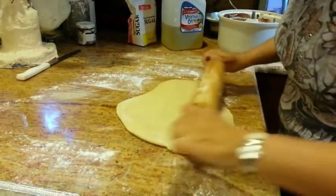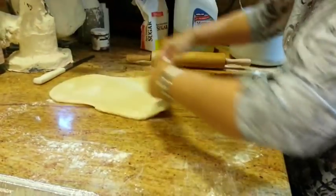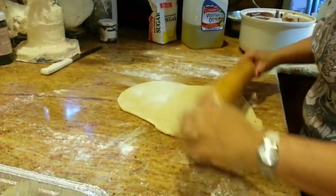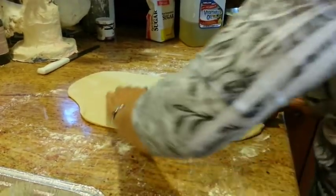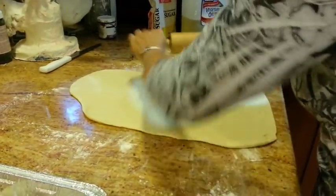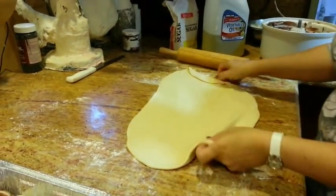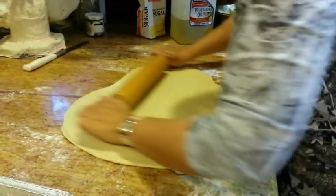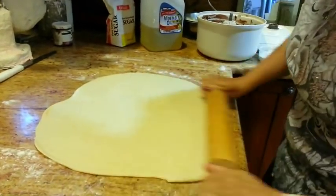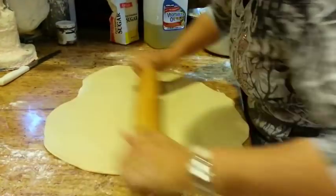It's a nice dough. It's not very sticky, so it works really well and rolls out really, really well. We want to make it as thin as we can and as large as we can. We have a lot of filling to put in it. We're just going to keep rolling it until it's about an eighth to a sixteenth of an inch thick.